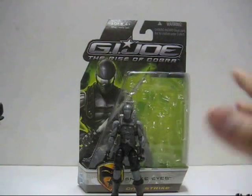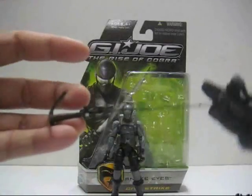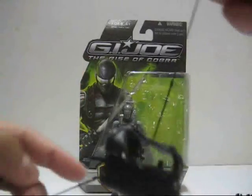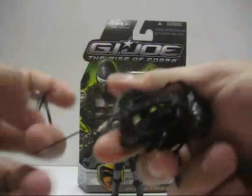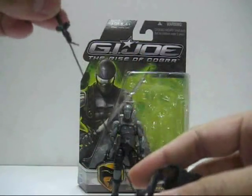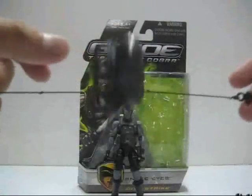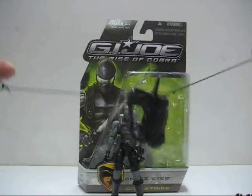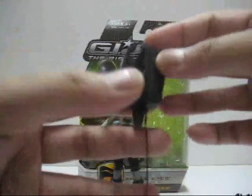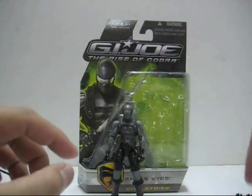The City Strike Snake Eyes doesn't come with a missile launcher; instead it comes with this backpack connected with a long piece of string, and each side of the string has a grappling hook. You strap the backpack on using the peg, hook the grappling hooks at the top and bottom pieces, and you can scale Snake Eyes from one table to another or one wall to another. I like the backpack but not the grappling hooks and strings, so I might just cut those off as a small custom — the backpack itself is a really nice addition.